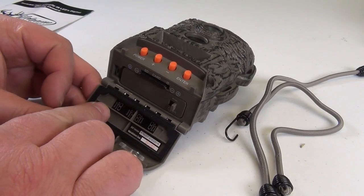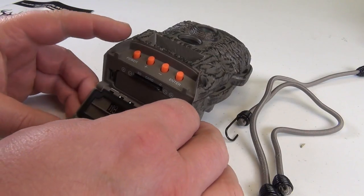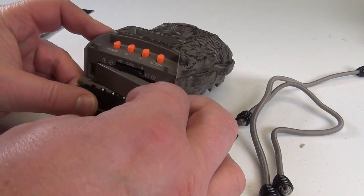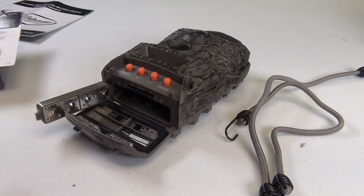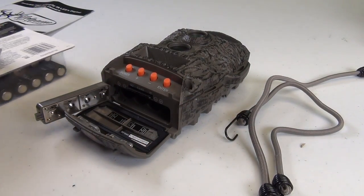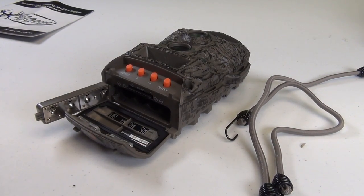And then, down here, it shows how the battery is inserted, right? So here, we open. Then we have to insert 8 batteries, which are also not included.